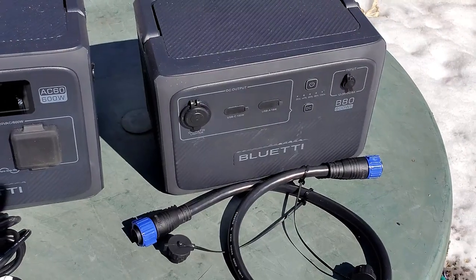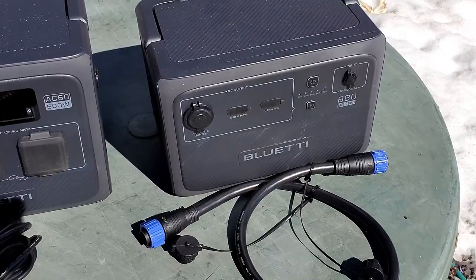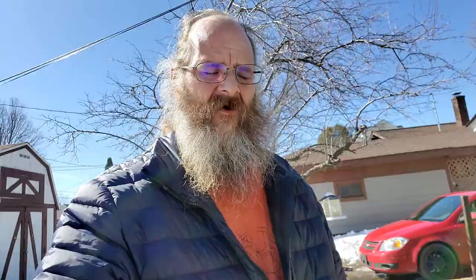This is the B80 that they also sent me. The B80 is just extra battery power. When you hook this up to the AC60, you're going to use this cord. One thing I found out using these units is that you don't really get a lot of extra power having extra batteries — you just have a longer life on the batteries you already have. So say, for instance, you had two B80s hooked up to the AC60, you could theoretically have power for days — probably around 2,000 watt-hours of power that you could store.